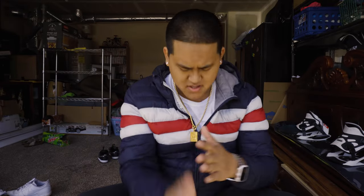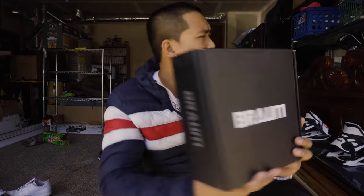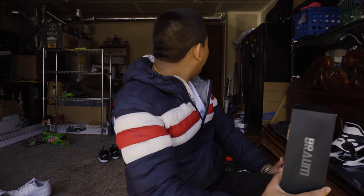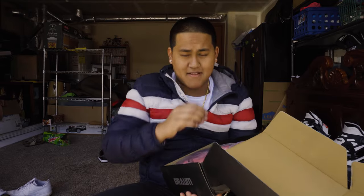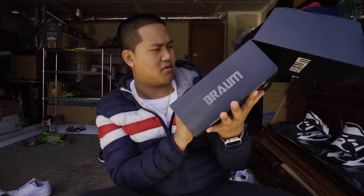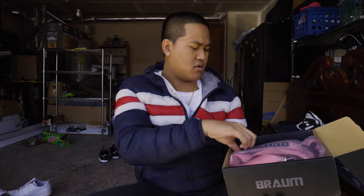What's up guys, welcome back — another day, another install video. Today we have something special. I'm doing the install video for the Braum harness. Why is it pink? I'm installing this for my lovely girlfriend — I saw it online and I was like, I have to get this for her.